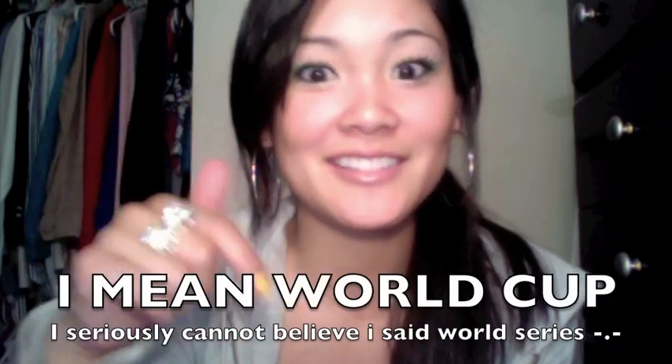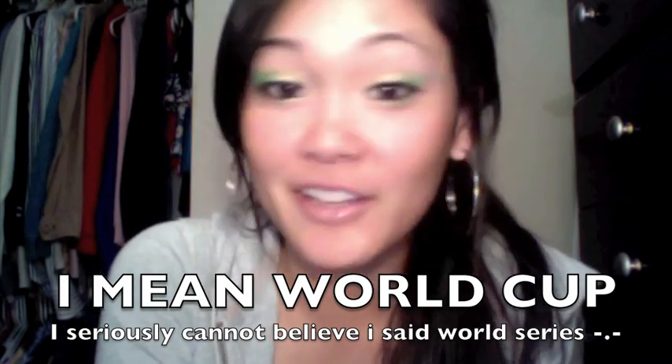Hey everyone, it's Jackie! I'm here today with this super fun and bright look. This was inspired by the World Cup — it starts today, I think. I'm going to do a World Cup series, so I'll try to do a makeup tutorial with all the different countries playing. I want to start off the series with South Africa since that's the country hosting the World Cup this year.